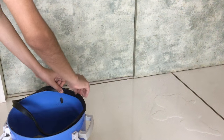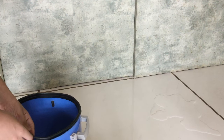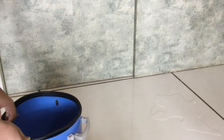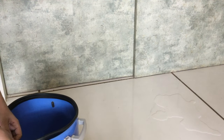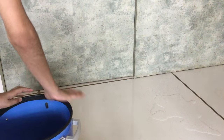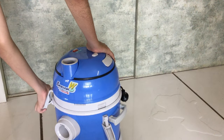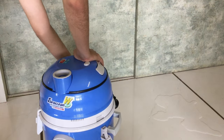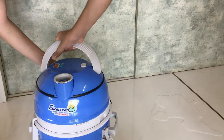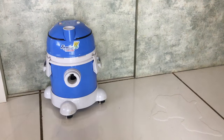Fix the watertight gasket. Replace the top of the vacuum. Fix the hose to the vacuum.